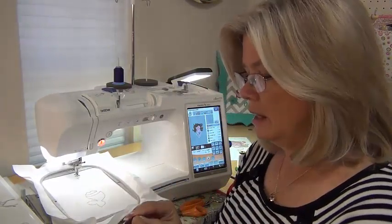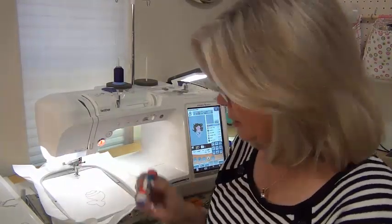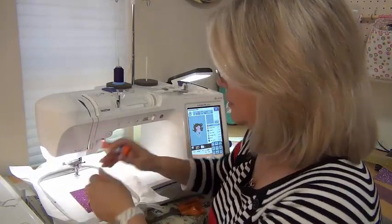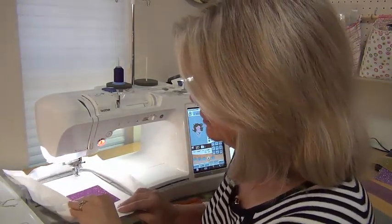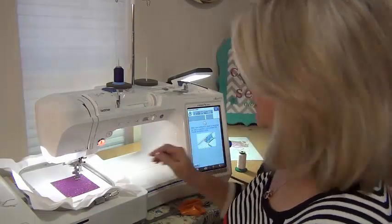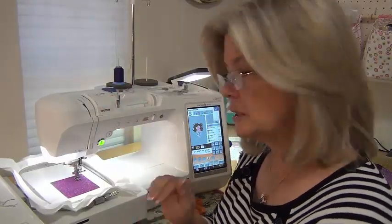Once I have the square cut, I can then remove the clear carrier — it comes off very easily. Then I like to take a little bit of just regular school glue on a stick, put a little bit of glue in my applique area, and hold it down. This is very safe for your machine — my dealer is who told me about it. Just put it in place, slide your hoop back on, and stitch out your tack down stitch.